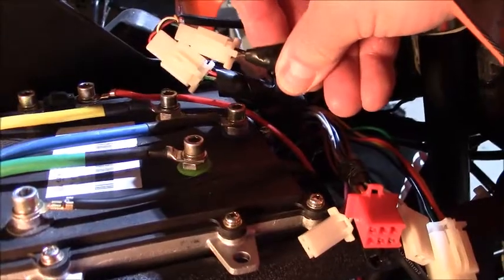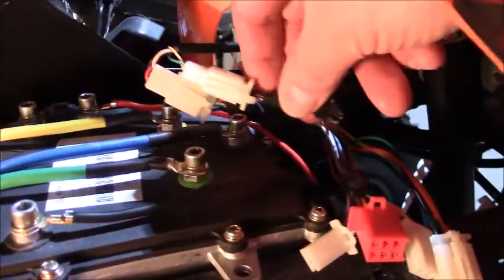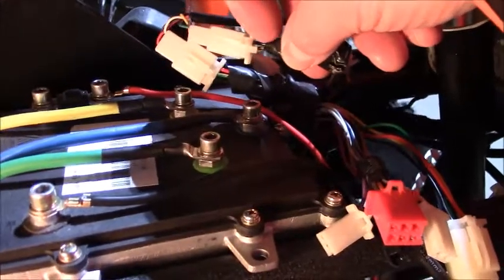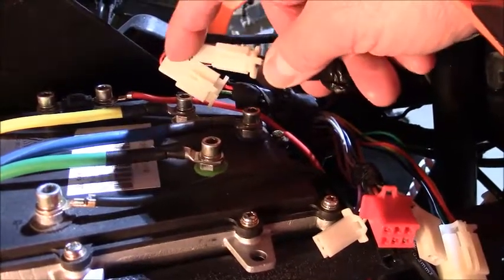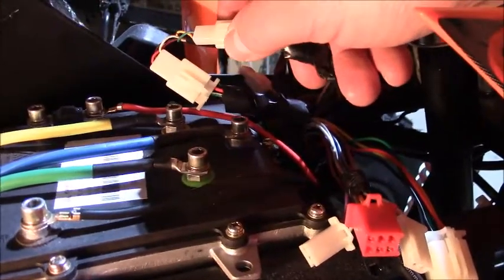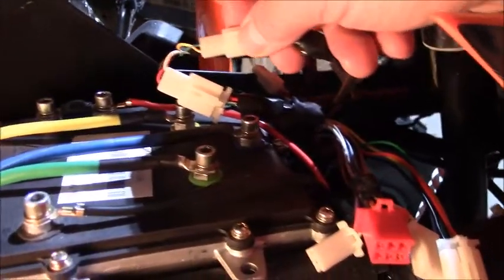These wires come from the controller and these from the throttle. In terms of color coding: black goes through to green, and brown goes through to yellow. It's extremely important that these are the exact color combinations shown here on the controls, otherwise the bike won't go anywhere.